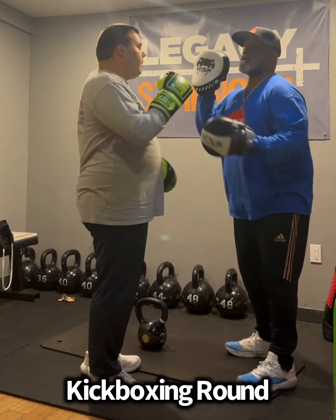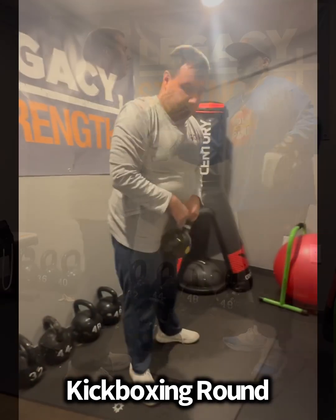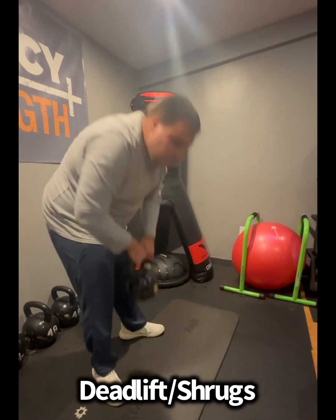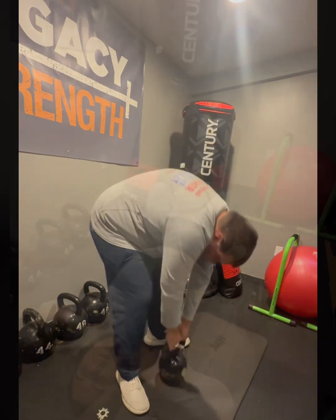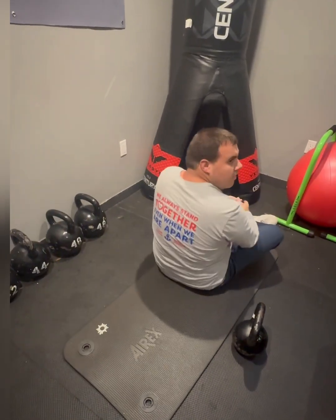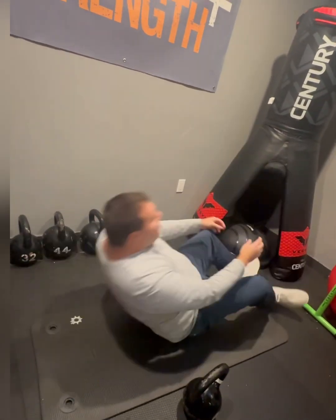Up — four, up, five, all the way up, six, seven, eight, nine, yeah. One, two, three — two, awesome, three, four, good — five, six.